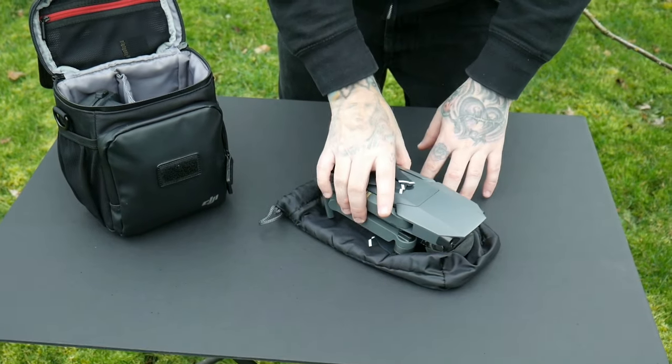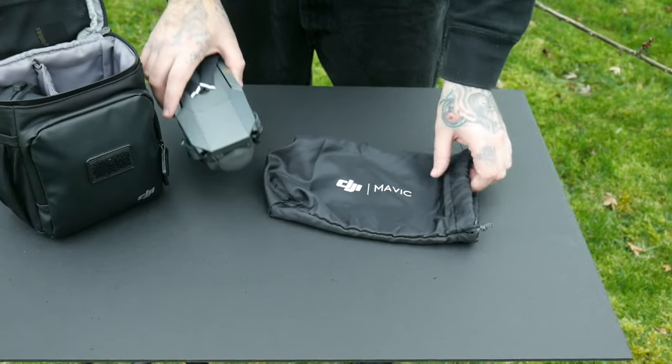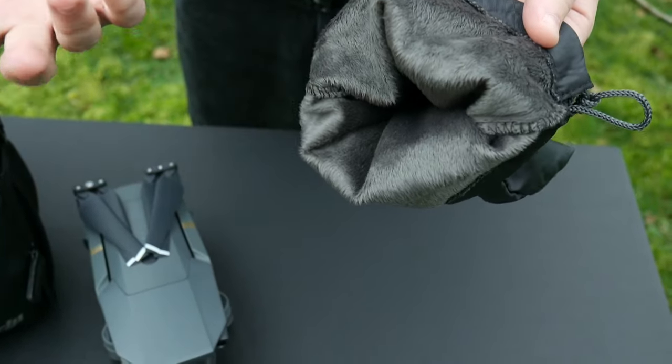Hey guys, look what came in the mail today — the new DJI Mavic Pro drawstring bag. It's got a nice fur lining in it. I was a little concerned that I might shed on the Mavic, but honestly, it looks like it's pretty good.